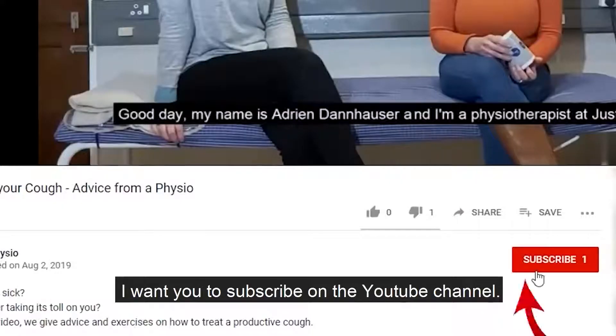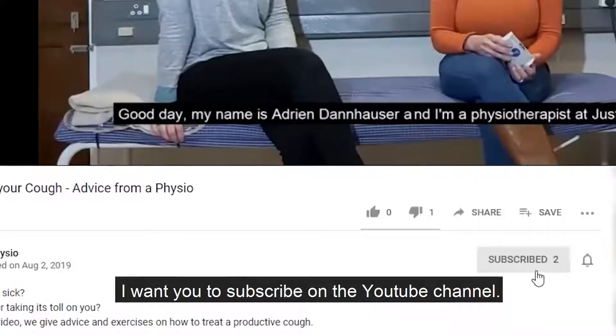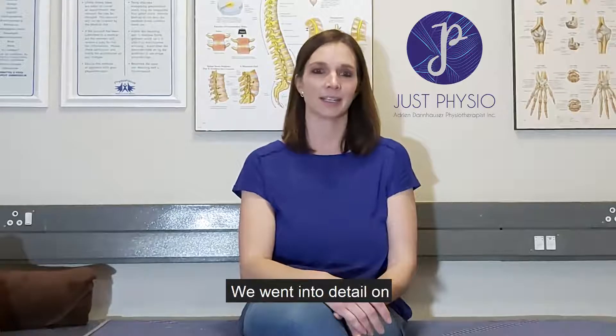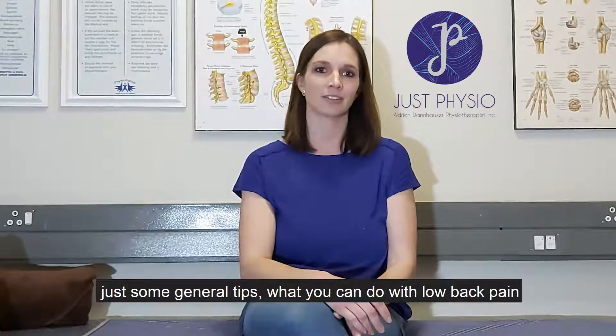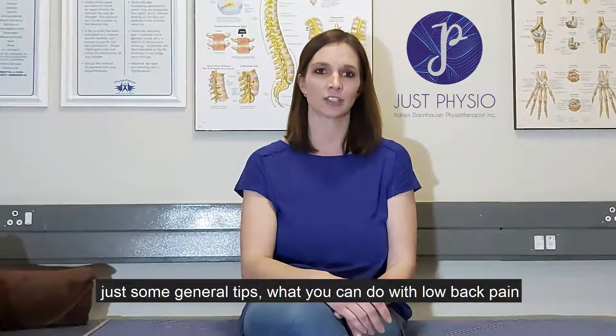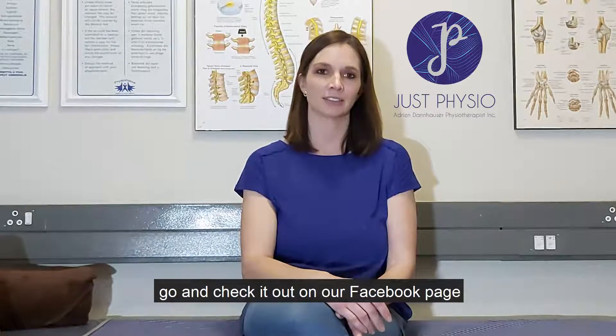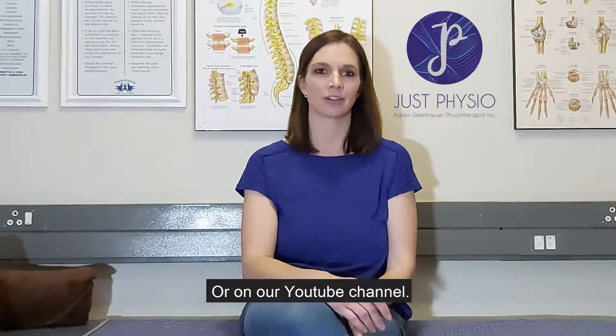I want you to subscribe on the YouTube channel so that you'll get notified when we release a new video. In our previous video, we went into detail on some general tips on what you can do with low back pain, so if you haven't watched it, go and check it out on our Facebook page or on our YouTube channel.